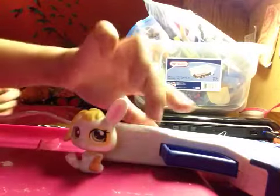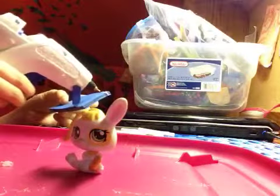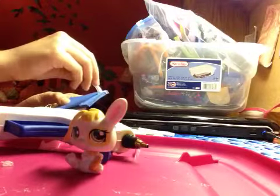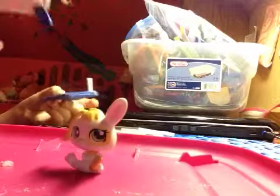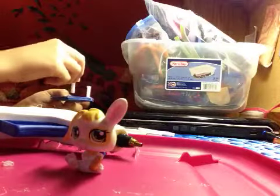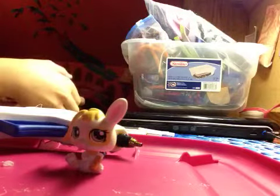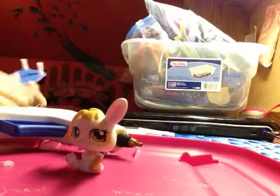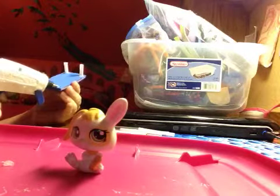So first, take the glue gun and glue this right here. Let it dry, and then while that's drying do the other three. Make sure you try to push it down with pressure so it can't come out. Then do the other two.